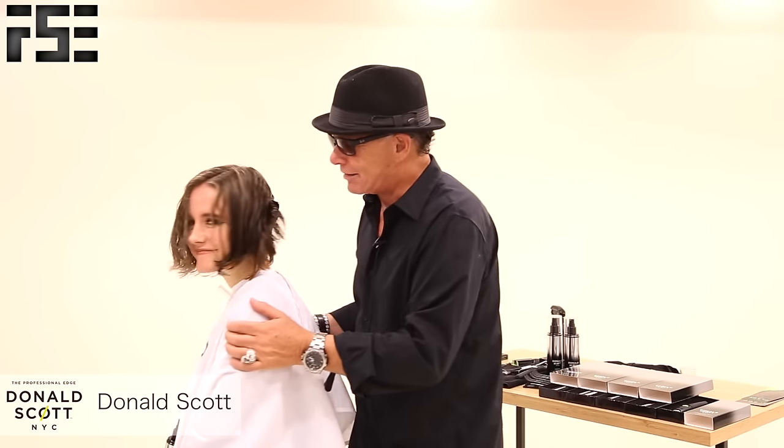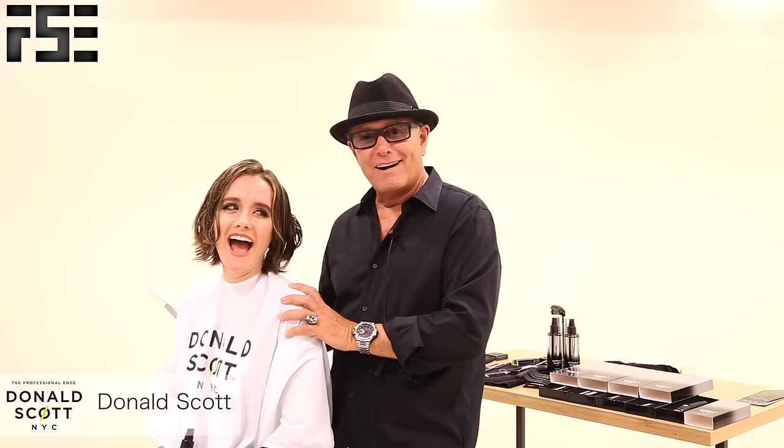Hi, I'm Donald Scott from Donald Scott NYC and I'm here with free salon education. This is my beautiful model Allison. Allison is going to be a doctor, so we're going to perform some surgery on her.